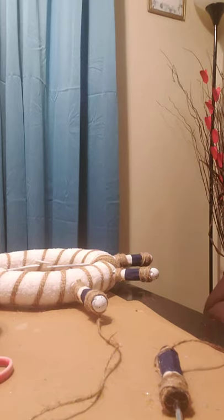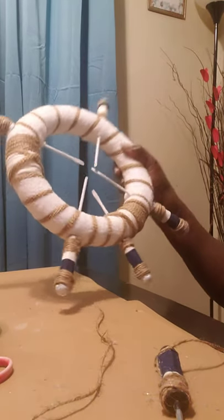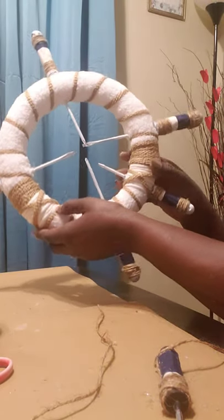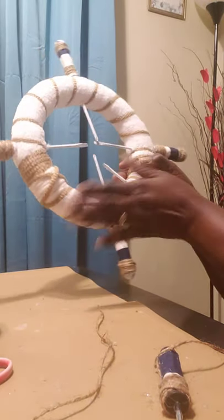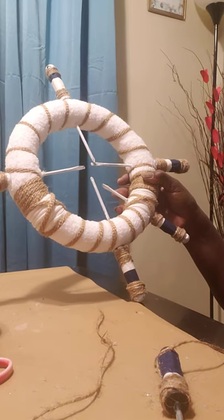Hi, welcome back to my channel. Today I will be doing a continuation, creating from a budget. I'm still working on my nautical pilot wheel, and you'd be so surprised what I'm using to do this great project.